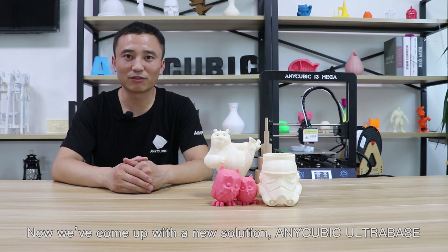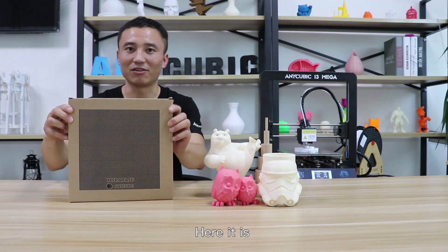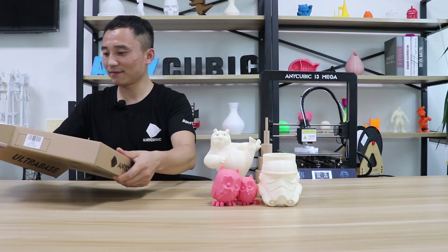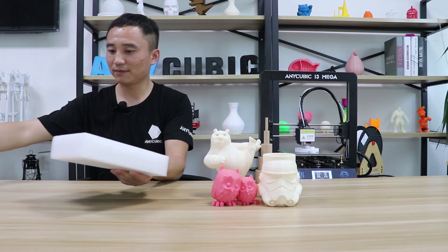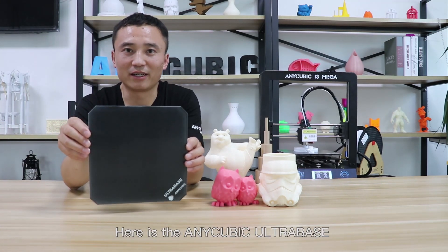Now we've come up with a new solution — the Anycubic Ultra Base. Here it is.